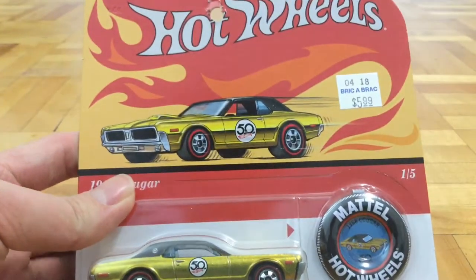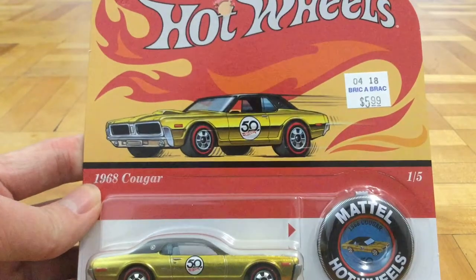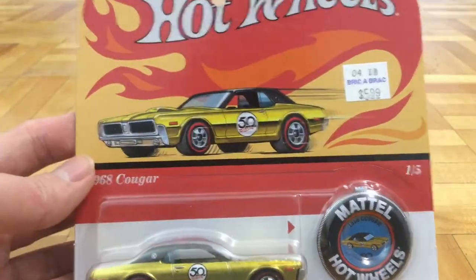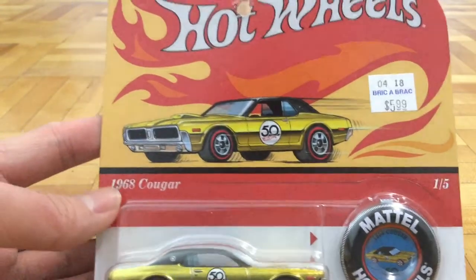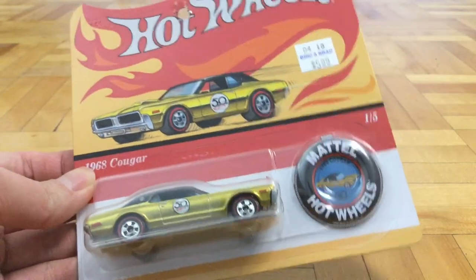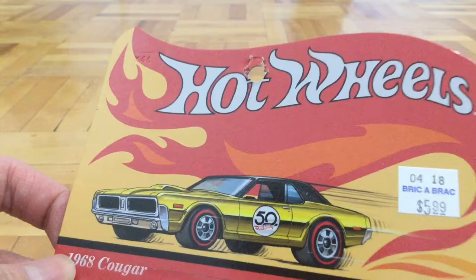Back to the card up front. We have this beautiful artwork of the Cougar in a retro style. This is the kind of art that Hot Wheels used to make for their Hot Wheels Redlines. The packaging is good and all, but the hole is not unpunched so I might as well open up this one.